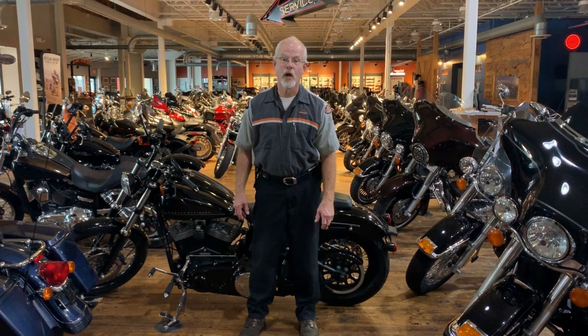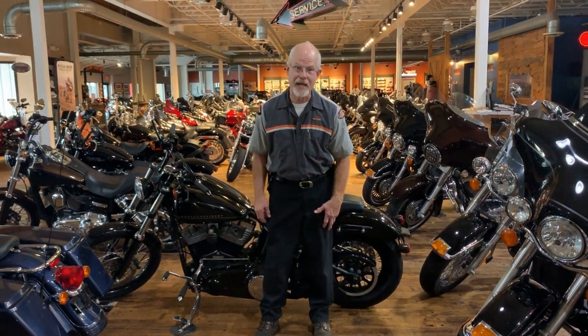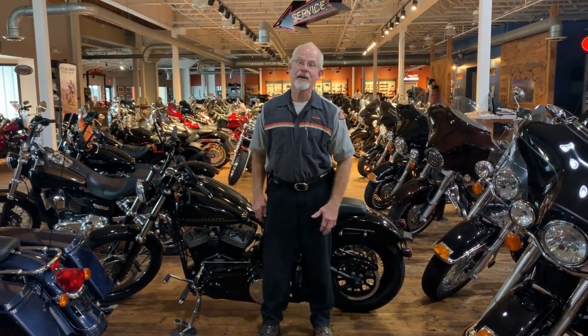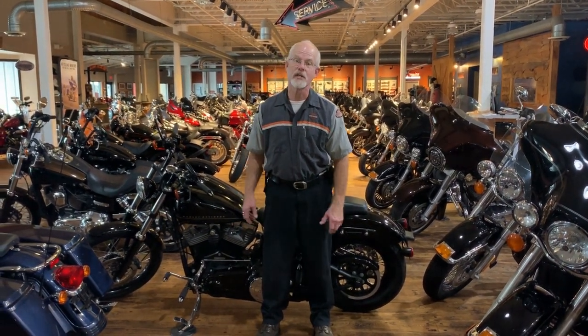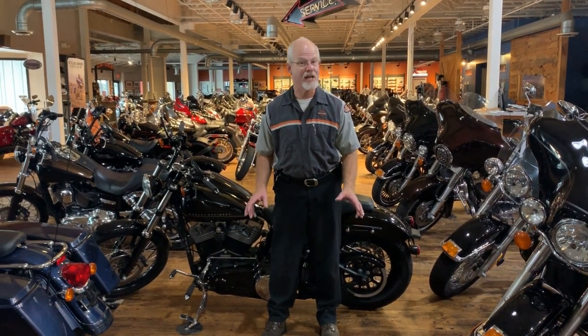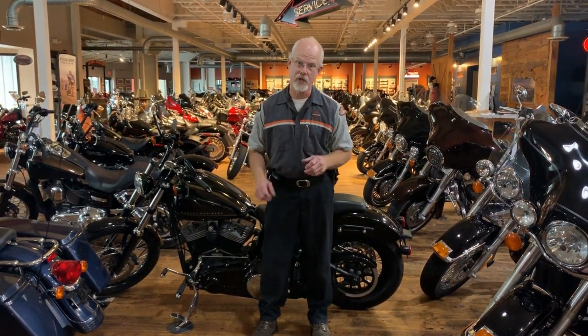Welcome to the Service Clinic at Lowcountry Harley-Davidson. I'm Doc Harley. I'm not in the Service Clinic today — I'm on the showroom floor because that's where I met Anna. Anna came all the way from Washington, D.C. on her 2011 Black Line and she was visiting Charleston and stopped in to talk with me. I had a great visit and I have to tell you about Anna because she had a fantastic story I had to include in a video.